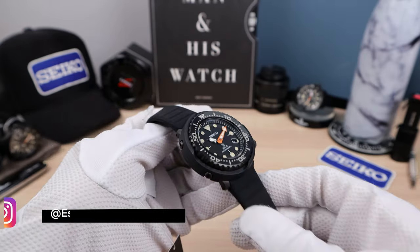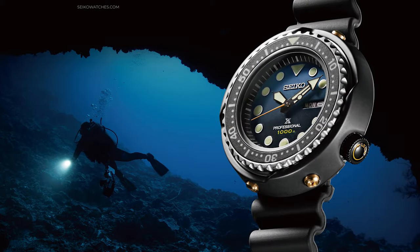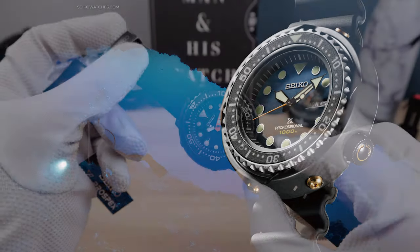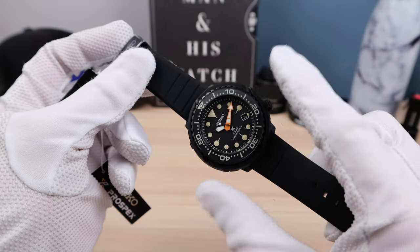The Tuna dates back to 1975, with 20 patents filed, the first L gasket, and more. This thing is a legend and an icon, and an honor to wear — and this one is a little bit different.